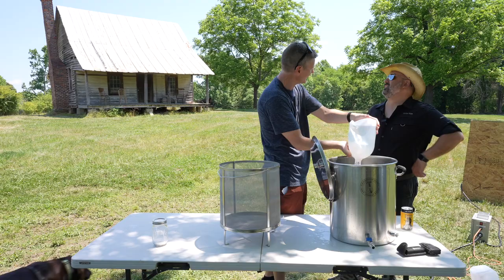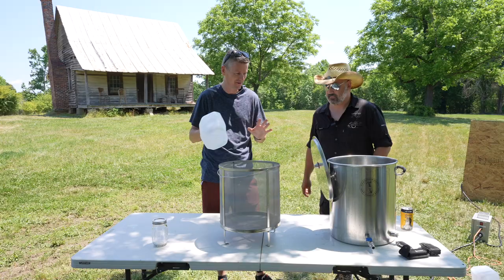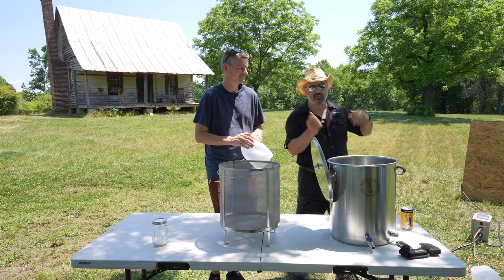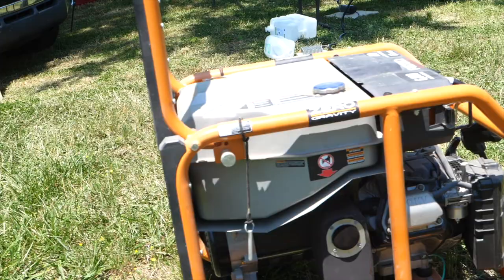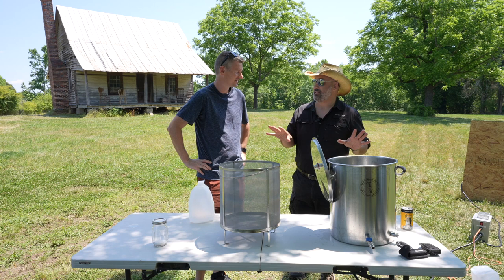Now we've got water in the kettle. This is an electric brewing system — not using propane. So how do we heat this water up? We have a generator. This is a first-time setup: outdoor, middle of nowhere, electric — 240-volt electric as well.